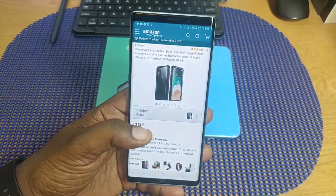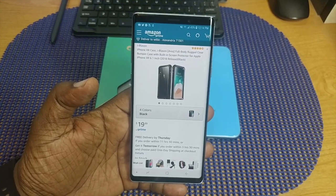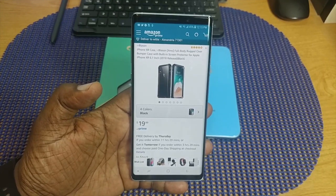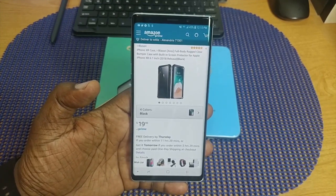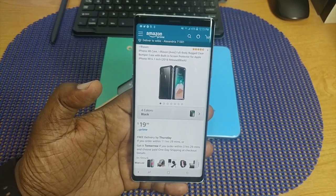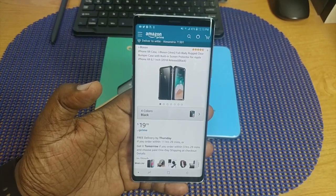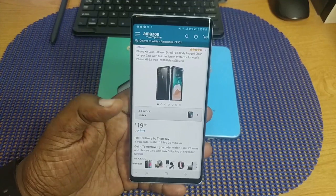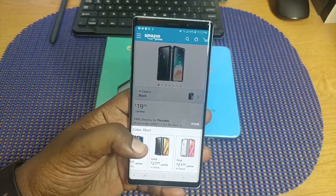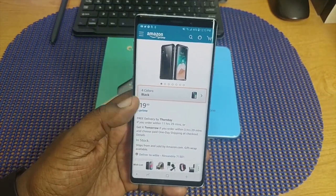Hey guys, this is Will and I'm back with another video. Today we're going to take a look at a case that was sent out to me by iBlazon. Big shout out to them for providing these cases for review. This is the iBlazon iPhone XR case — a full body rugged clear bumper case with built-in screen protector for the iPhone XR. It comes in four different colors: black, blue, gold, and pink. The price is $19.99, and I'll leave a link in the description if you want to pick it up.